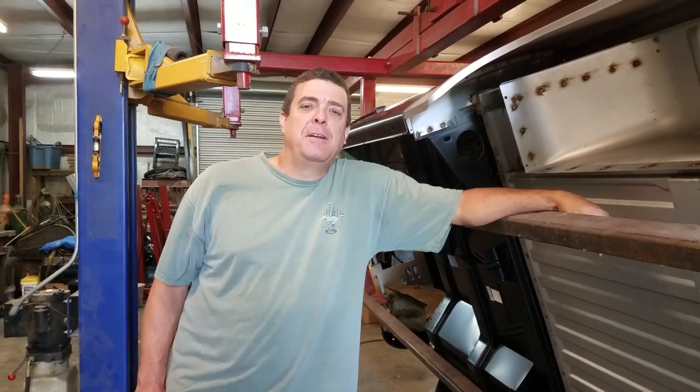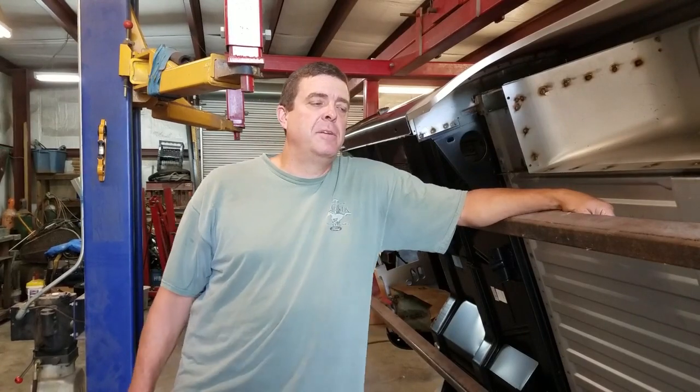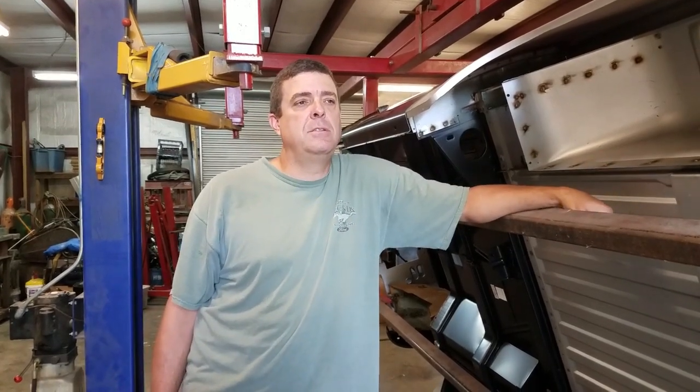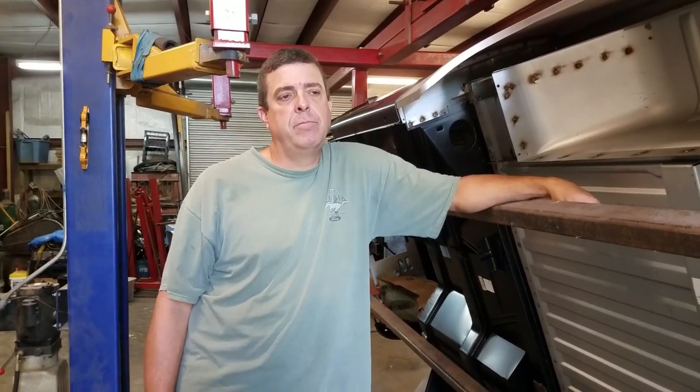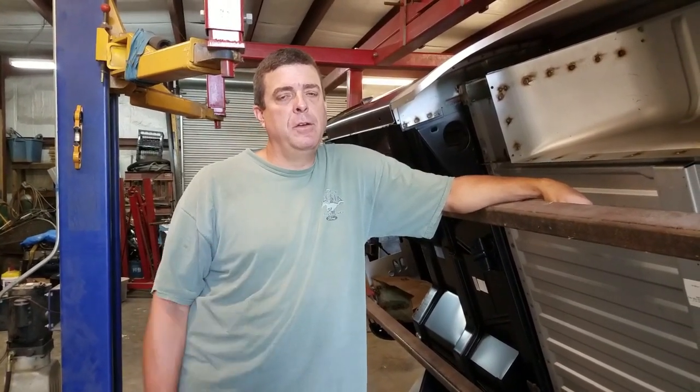Hey guys, it's Jason at Mustang Rehab, back in the shop today on the 66 Bronco project. We're going to start finishing up a lot of the little stuff I left from up top — I didn't weld underneath.